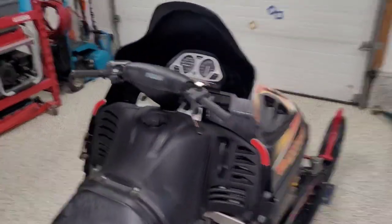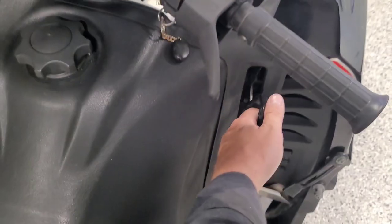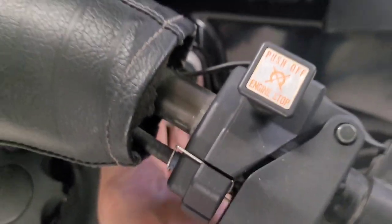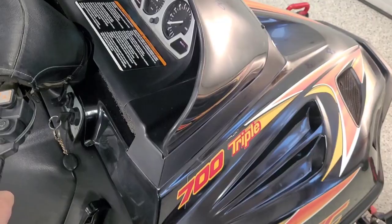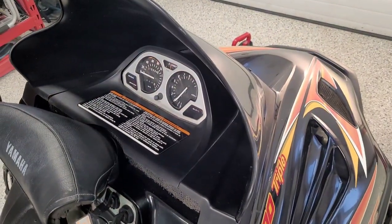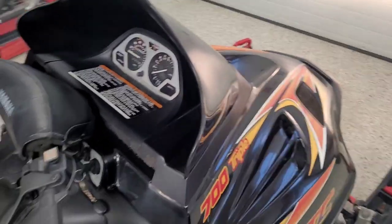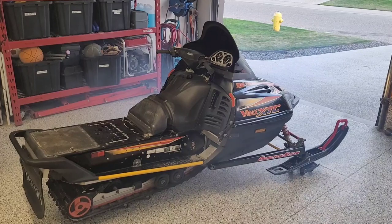Let's see if I can get this thing started — I haven't run it in a few days. What do you think, one pull? Let's throw some choke on her. Maybe it needs a little more choke. I might have to adjust the idle because the air box was off — let me do that quick. There we go, that's better.